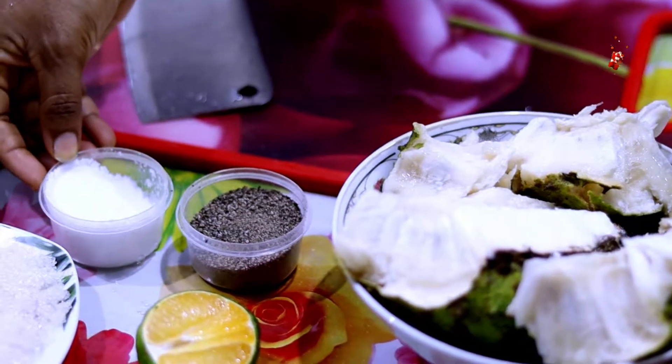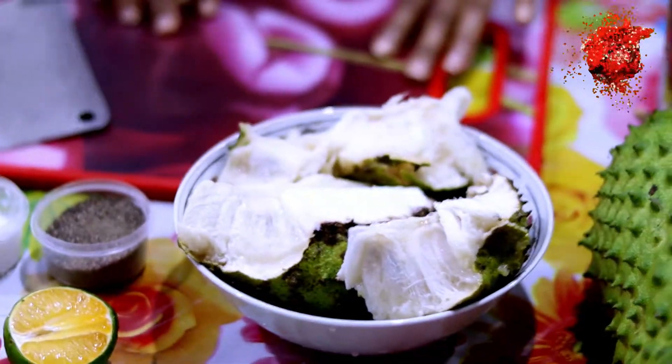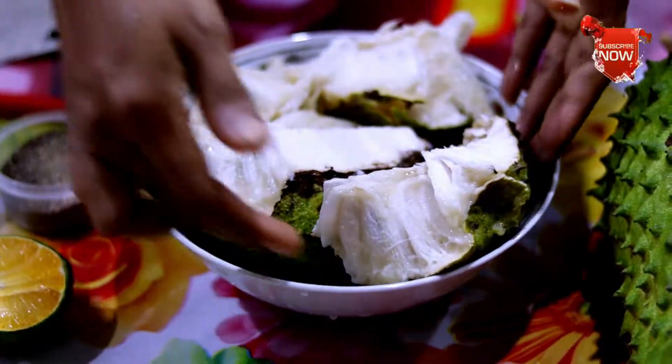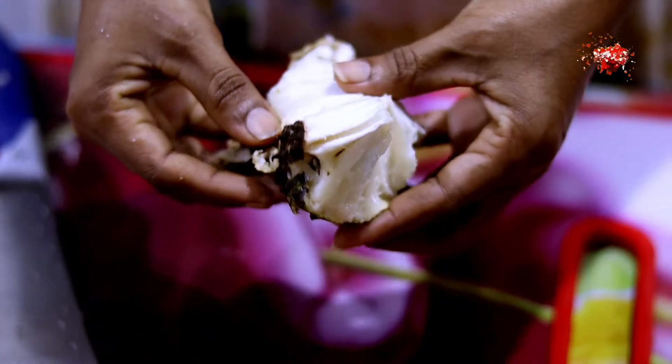Here we can cut the gammaris on the top. We cut the gammaris in the middle of the top.